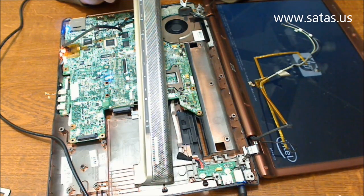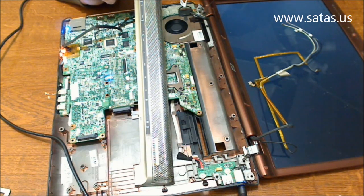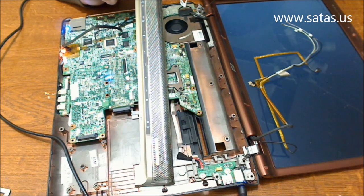The monitor is on again and the video chip is working correctly now. So, this was the problem of the computer.